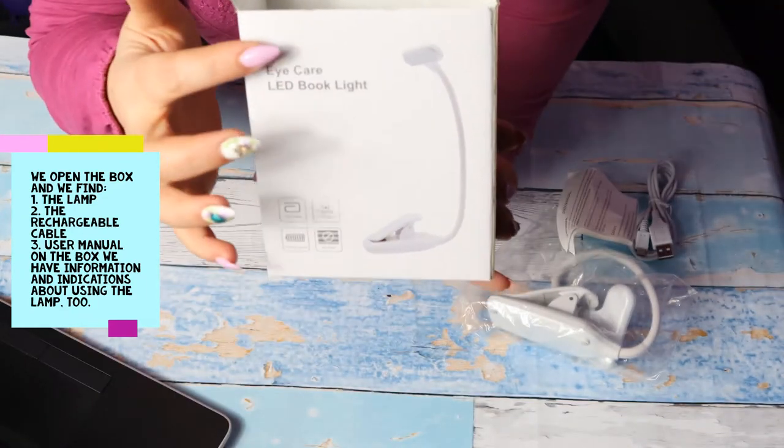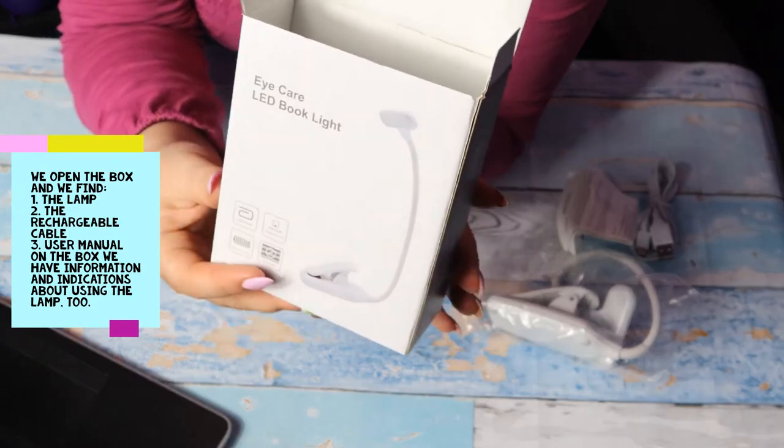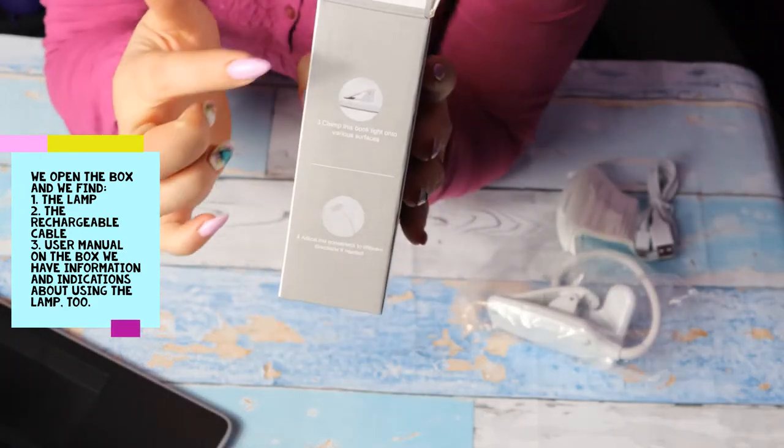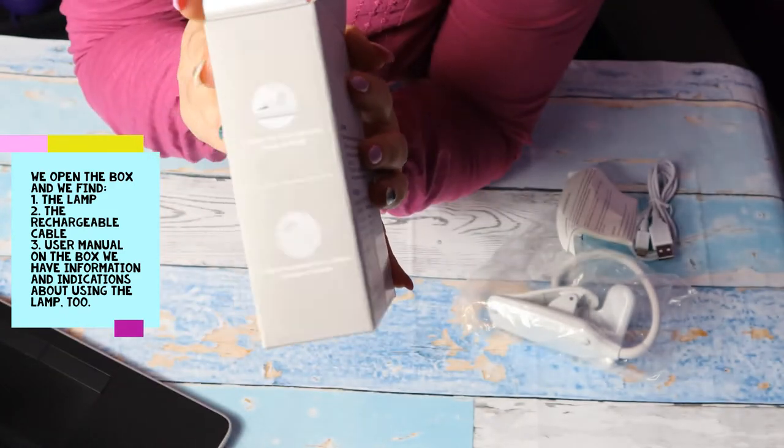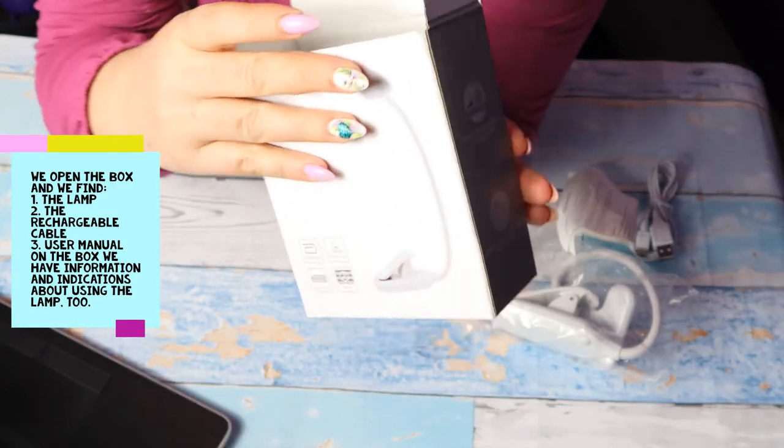Here you have on the box the product, and here you have some indications about its use.